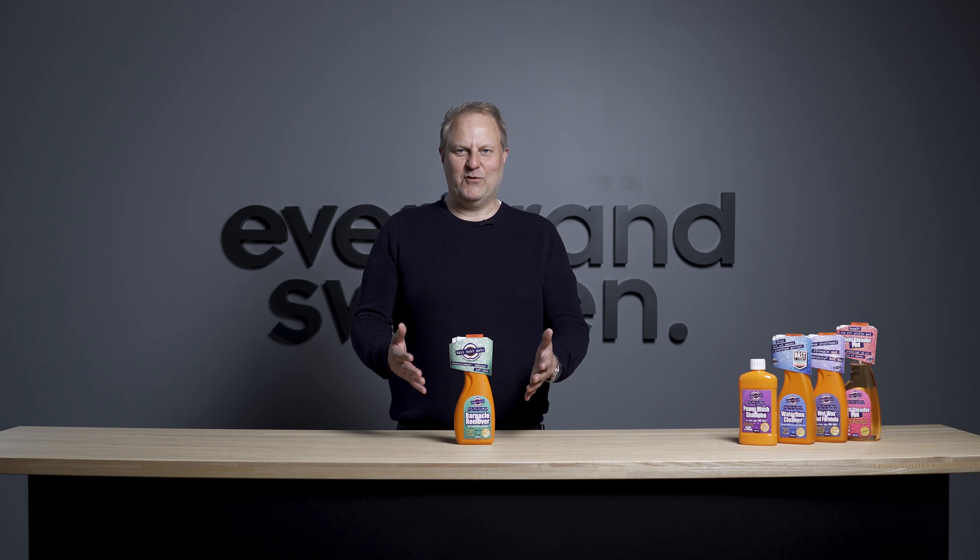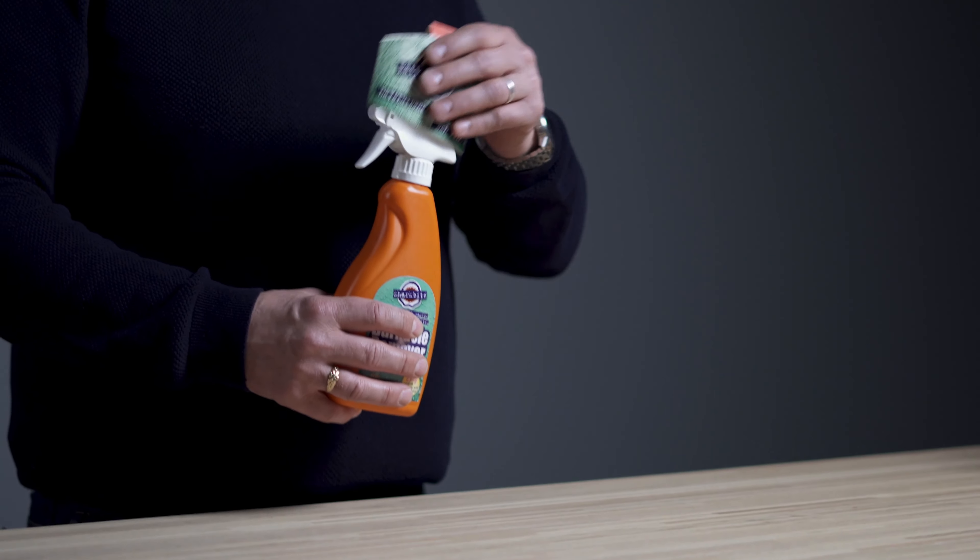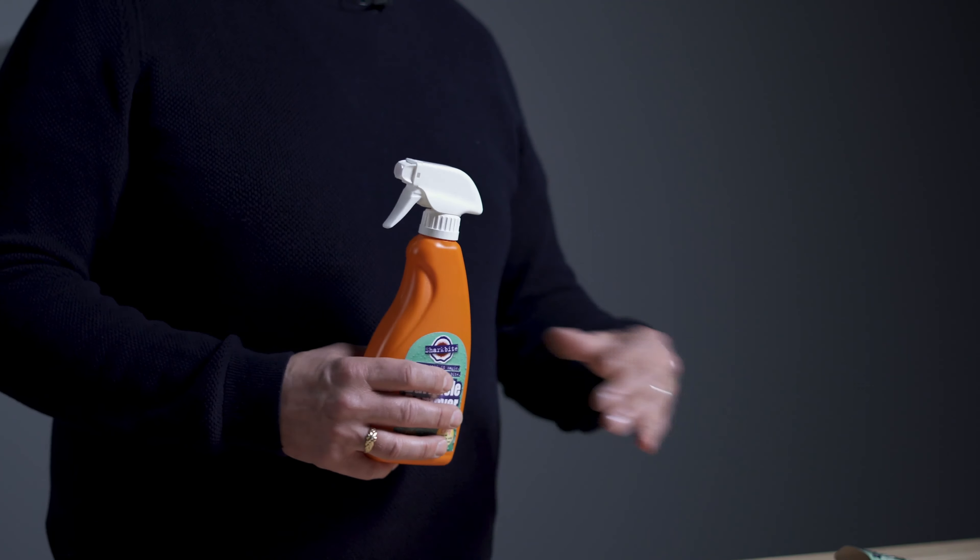SharkBite Barnacle Remover — the best shell eraser on the market. Here's how you do it. First, you hose off everything that's loose on your boat with high-pressurized water. Let the boat dry, and then you spray this on dry shells and suction marks. Wait, hose off again with high-pressurized water, and there you go — you have a clean boat.